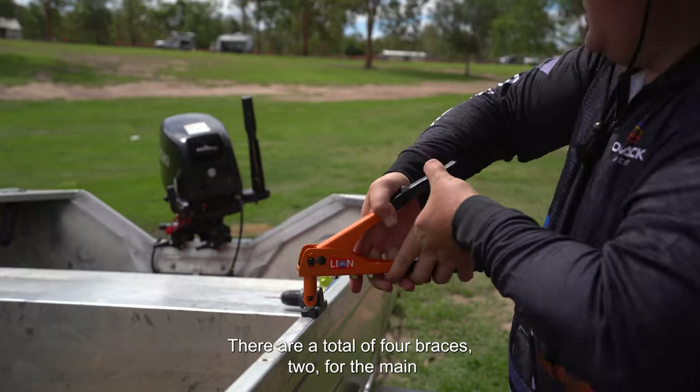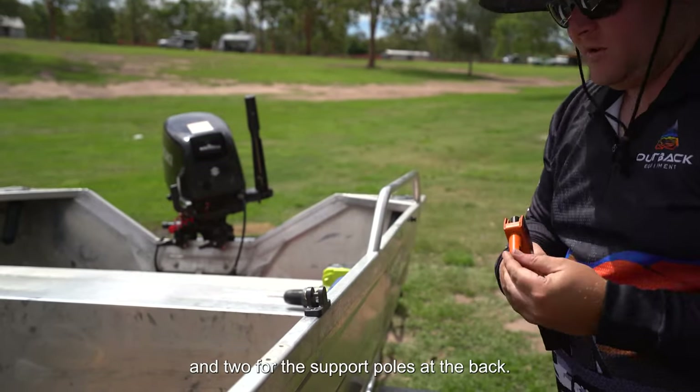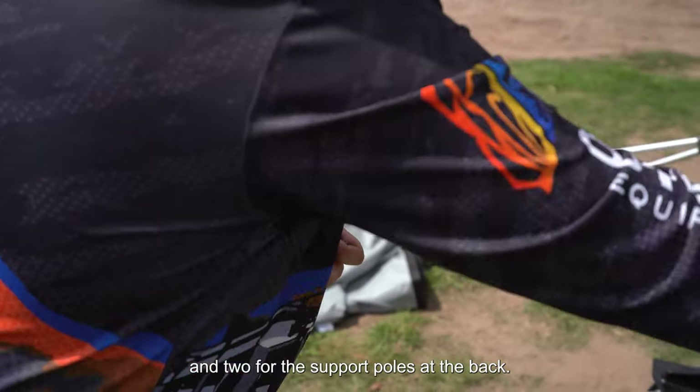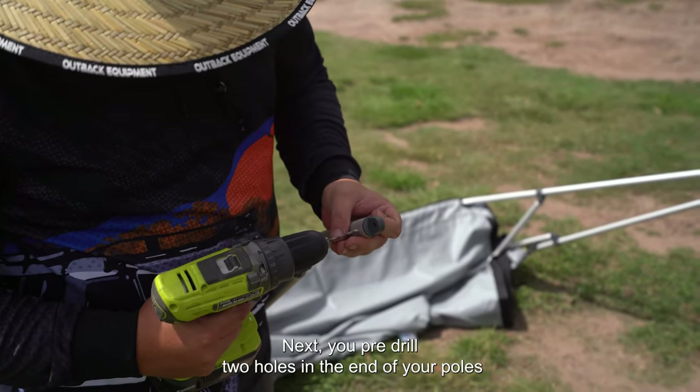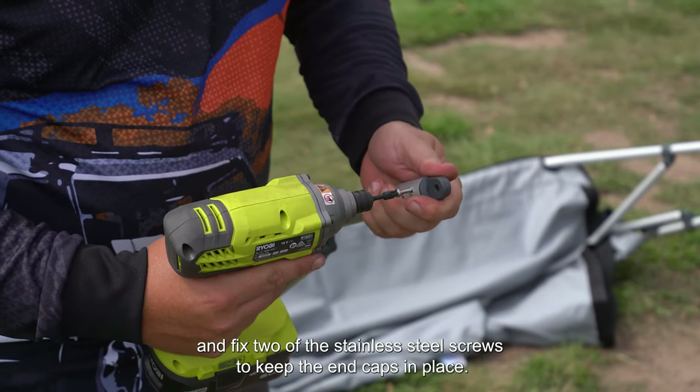There are a total of four braces — two for the main and two for the support poles at the back. Next, pre-drill two holes in the end of your poles and fix two of the stainless steel screws to keep the end caps in place.